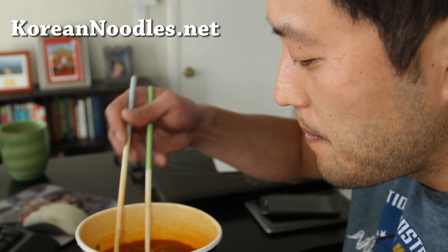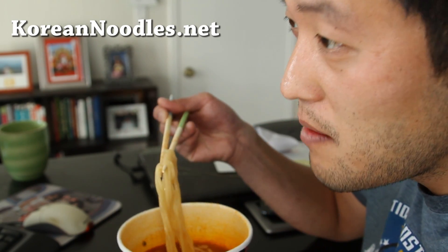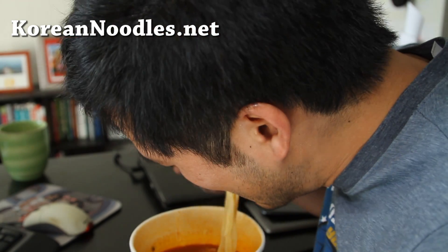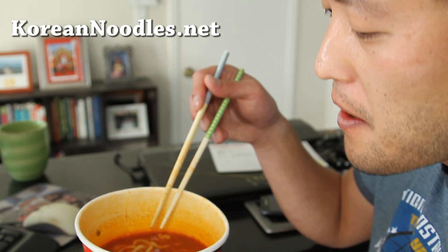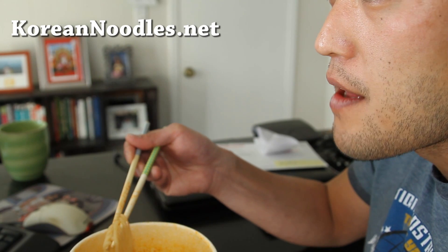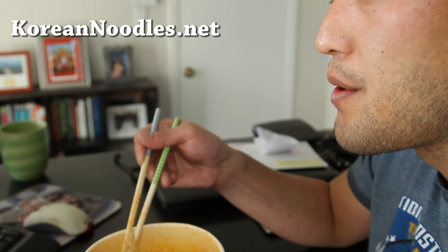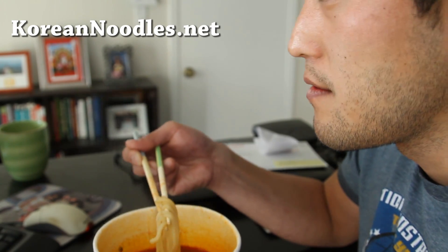There's also another one called jajangmyeon, which is the soybean black noodle dish — it's really good, another national Korean food. When I came to the US, they didn't sell this kind of noodles. I thought it was Chinese food, but I guess it's only available in Korea, because the Chinese people who migrated to Korea became Korean and made their own Korean-Chinese food.